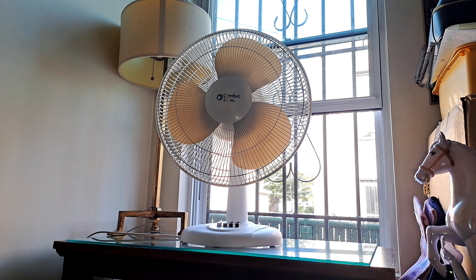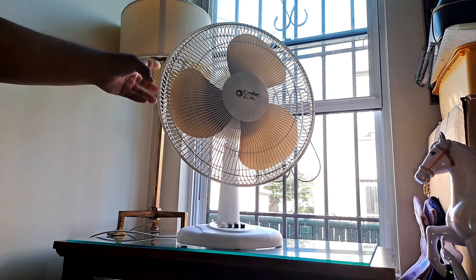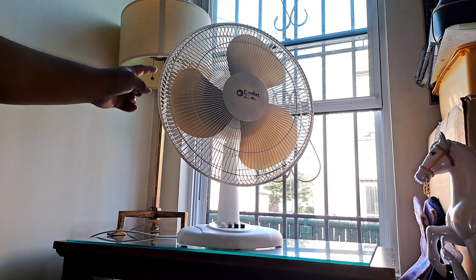We are back with the fan video. Here is the Comfort Zone 16-inch desk fan, model CZ161WT. This one is from the curb, and the reason it was thrown out is because of the back grill.